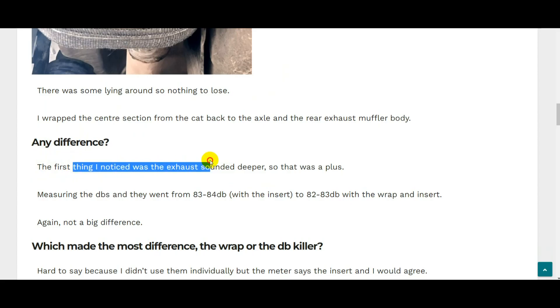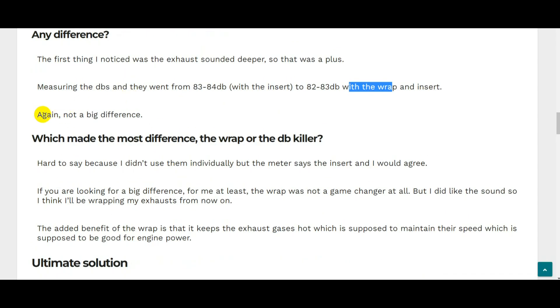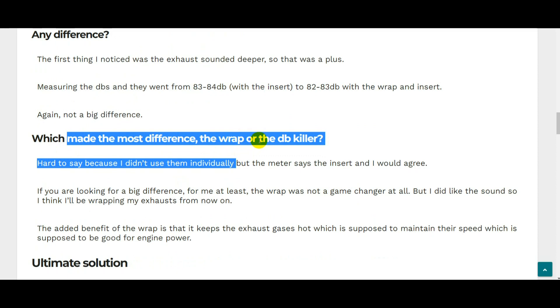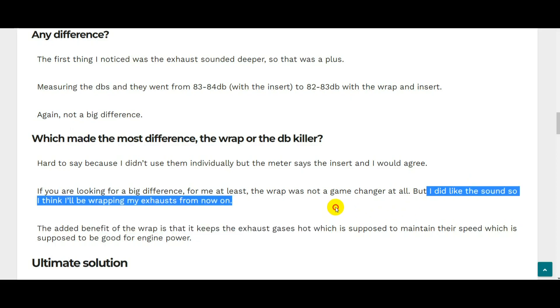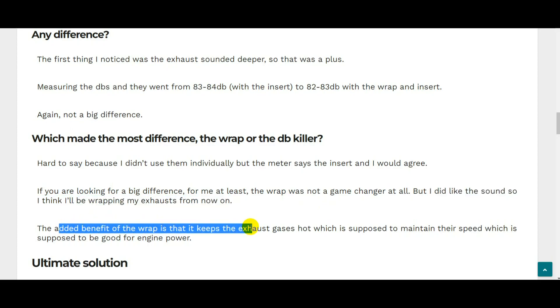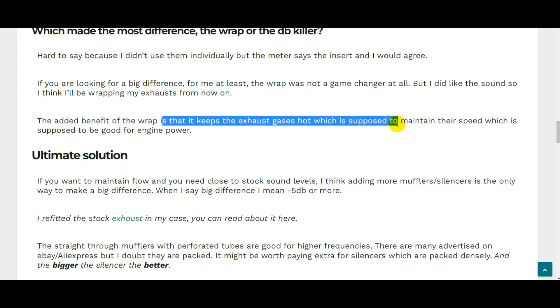The first thing I noticed with the exhaust strap was that the exhaust sounded deeper — a noticeable difference in tone, which was a plus. Measuring the decibels, they dropped from around 83-84 down to about 82-83. Not a huge difference, but the exhaust strap did slightly more to change the tone compared to the DB insert. It was a nicer sound in my opinion. So: DB killer — I wouldn't bother. Exhaust wrapping — yes, I'd definitely do that, especially on a stainless exhaust where rust isn't a concern.